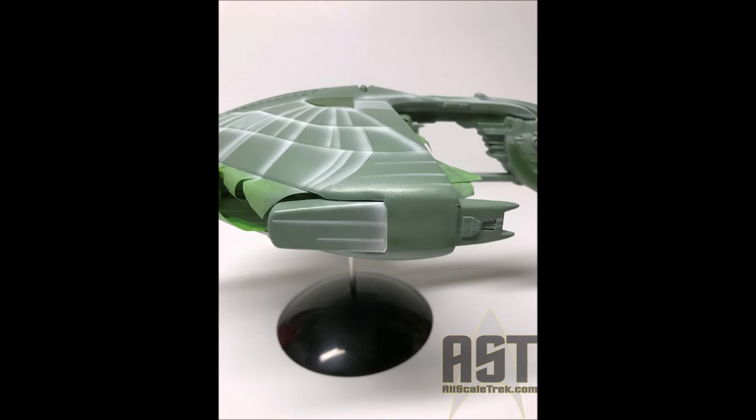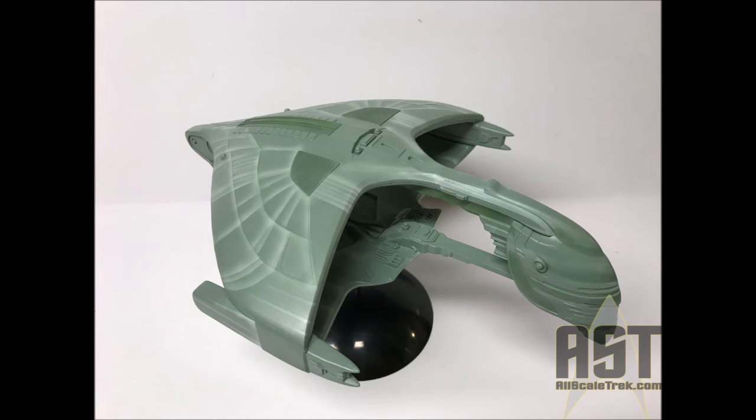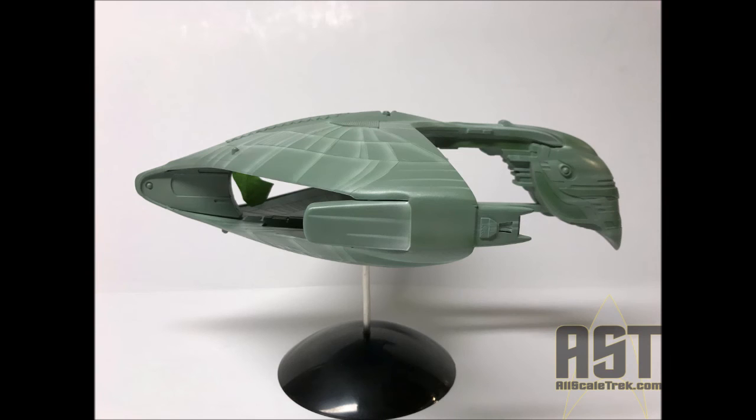After that, we tone all of that down by spraying the entire ship again with the base coat — just a very light coat over the entire ship. Those white streaks become light green, those dark green colors become a more muted green, and the entire ship really gets tied together with that base coat overall, looking very uniform.